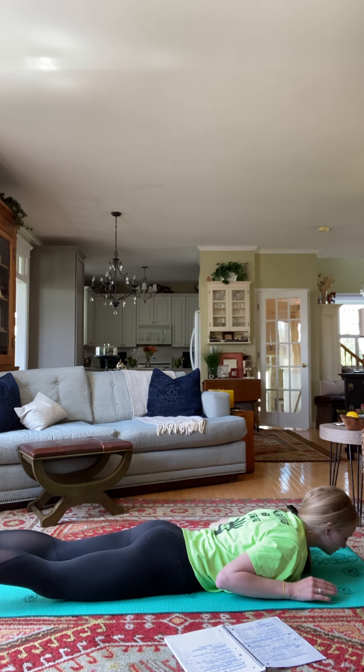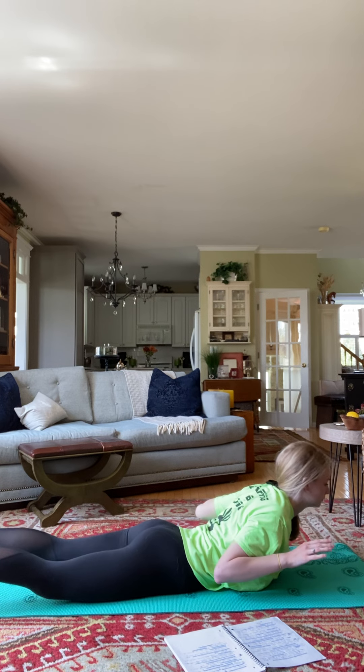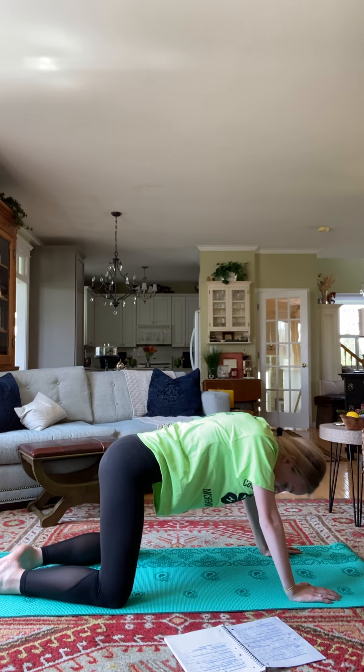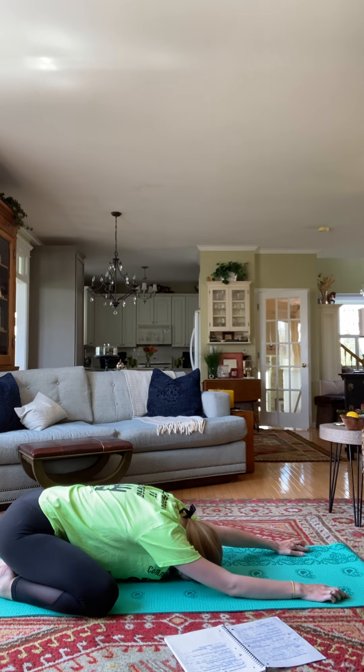As we breathe in, we lift up and come down on the exhale. One more inhale and exhale. We're going to go ahead and push back to child's pose. If you'd like to challenge yourself, you can push your big toes together and just reach your arms out as far as they can go.